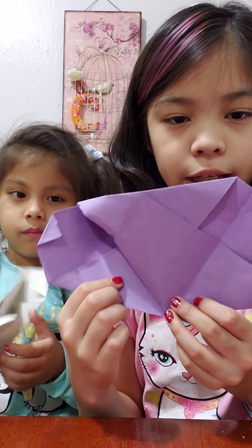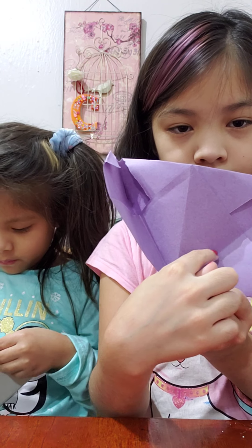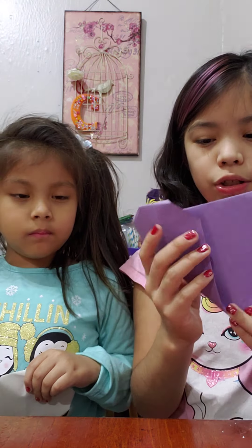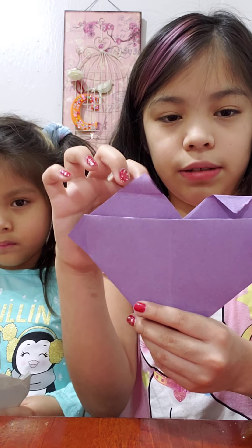Now if you want, you can write your note right here on this little diamond shape — it's like a square but tilted — right here. Or you could draw a picture.